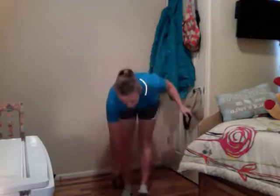Next one: bicep curls with the resistance band. If you want, you can step in the middle and have both hands doing them at the same time — but that's a lot of resistance, so if it's too much, just do one arm at a time. Step on the band wherever it's comfortable. Keep that elbow nice and tight — straight up and down, nice, slow, and controlled. Don't let it snap down.